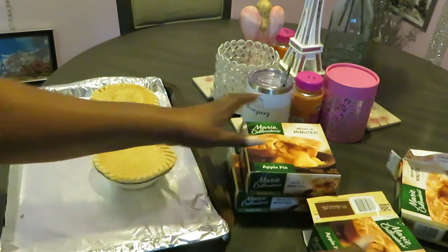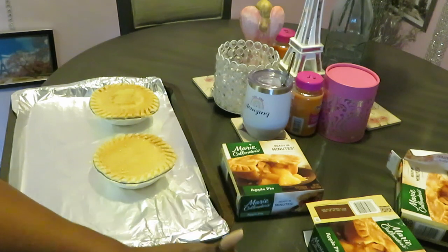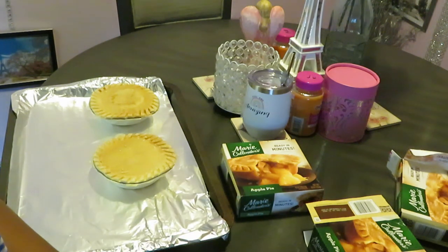Anyway, it's easy y'all - just pop them out of the box. I'm gonna put my timer on for 45 minutes and that's it. It's gonna be a quick easy video, but I did just want to come and share with y'all in case you want to go grab something from the store. I got these from Publix - y'all know I am a diehard Publix person.